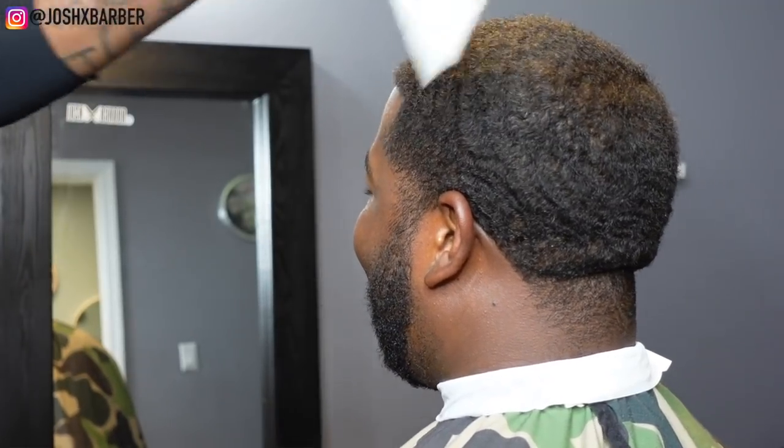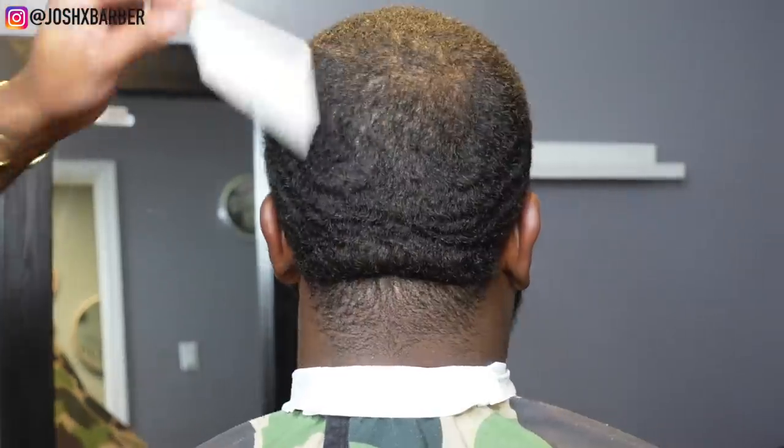Before cutting, you want to make sure you go in and comb through all the hair to get it to lift up off the scalp so you can have a better cut-down process.